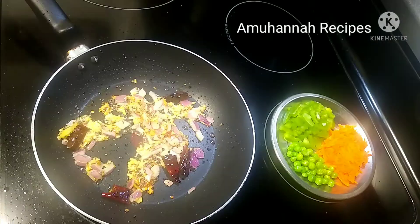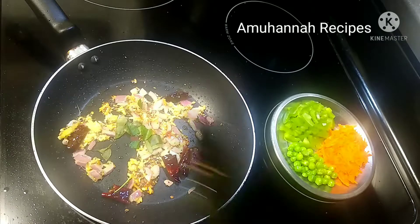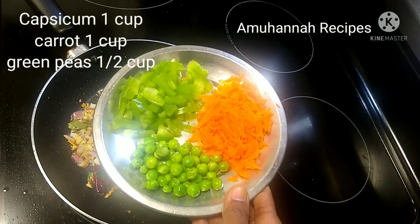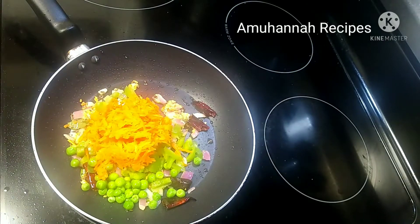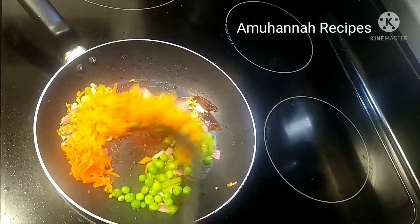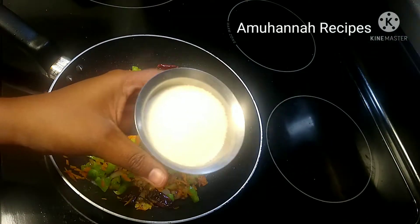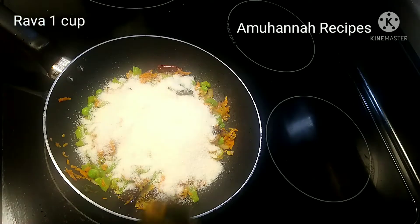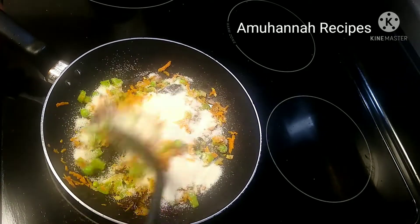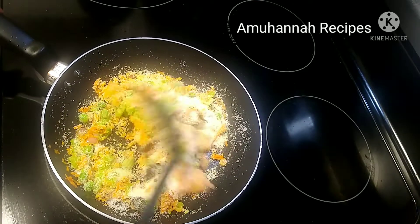If the nuts are good, we will cut the nuts. After the nuts are ready, we will add the nuts and mix them together. Only the nuts — add them and mix.